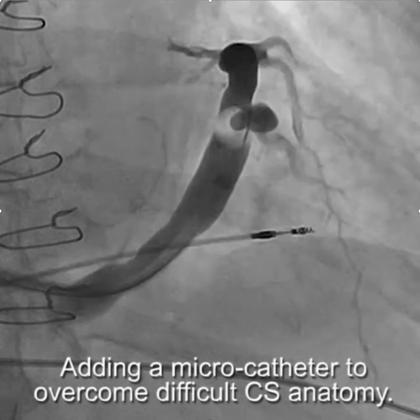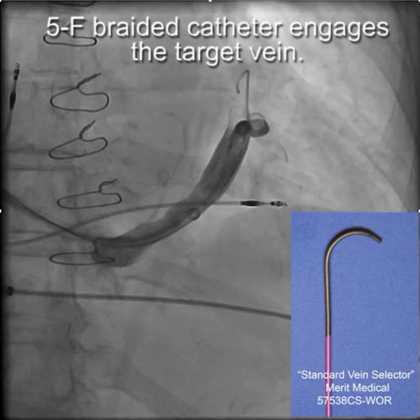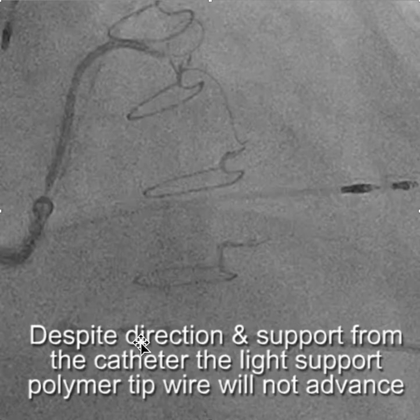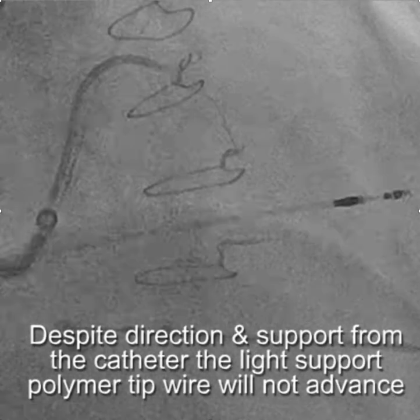Here's an example where we have an extremely tortuous vein. We engaged the vein with a standard vein selector and tried to advance a wire, but despite direction and support from the catheter, the light support polymer tip wire — the ChoicePT — would not advance at all.